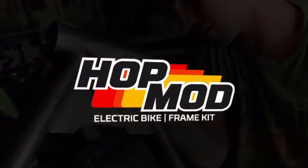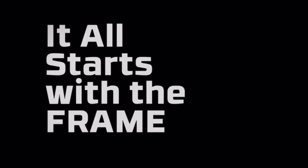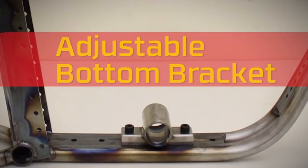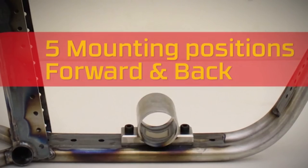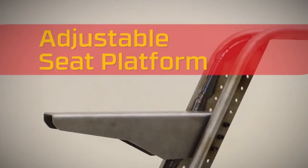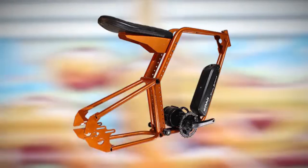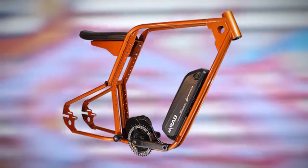To fully appreciate what went into this particular build, we need to jump back to the very beginning. Several years back, completely unrelated to Bolton E-Bikes, there was a Kickstarter crowdfunding campaign for an e-bike frame called the Hop Mod. It was a cool vintage-style frame completely designed for e-bikes, with a bolt-on bottom bracket that could be moved back and forth, seat height adjustable up and down, and plenty of holes for mounting batteries and other accessories.